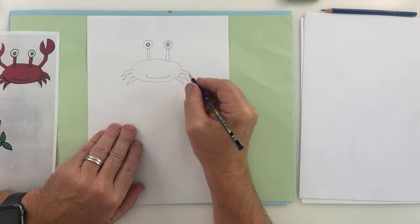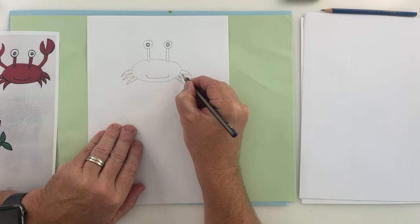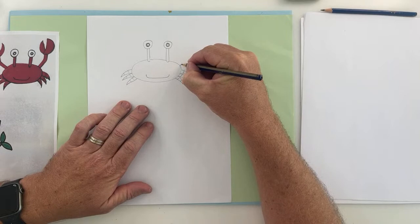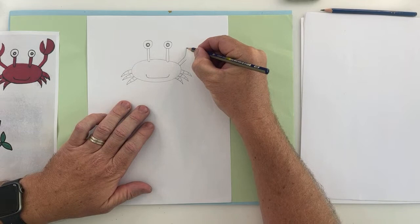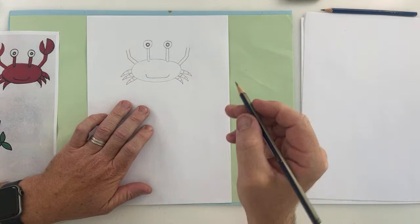On the end of the legs, I'm just going to put some lines — a little curve line on each. They're going to be black little end pieces. Then we'll put another line on each leg of the crab. Now we're going to draw two straight lines coming out. If you want your claws to be straight you can, or you can bend them up. I'm just going to bend mine up like so, and these lines should be the same distance apart. I'll do the same on the other side.